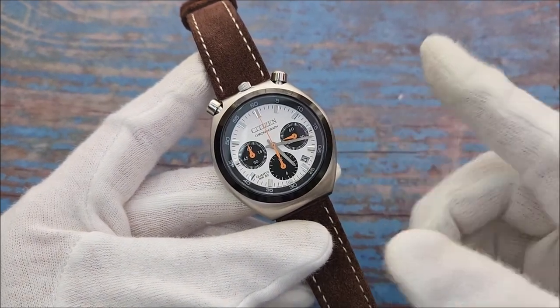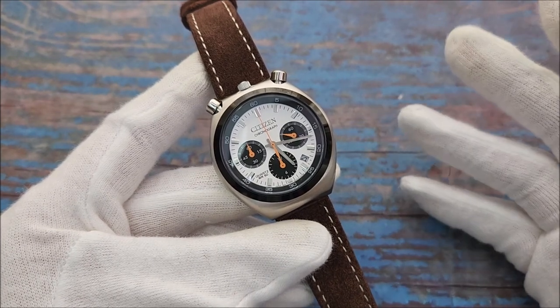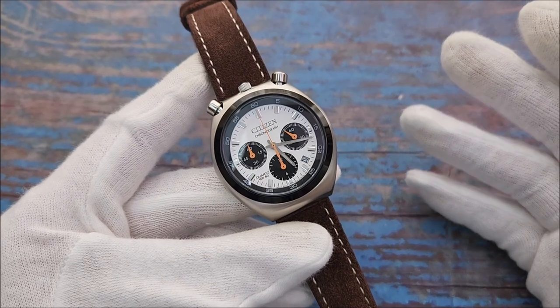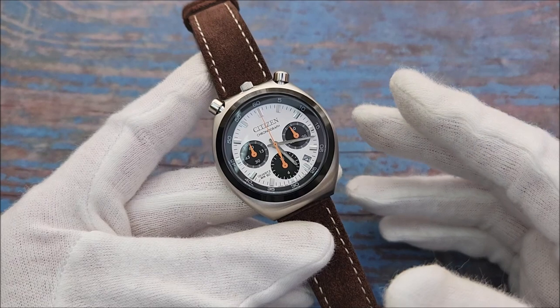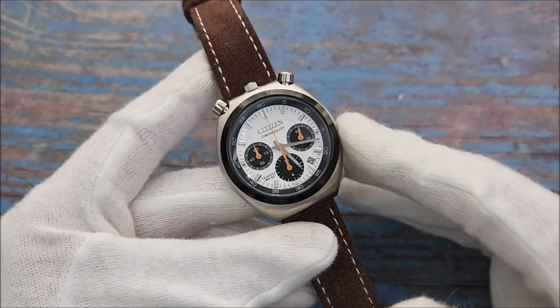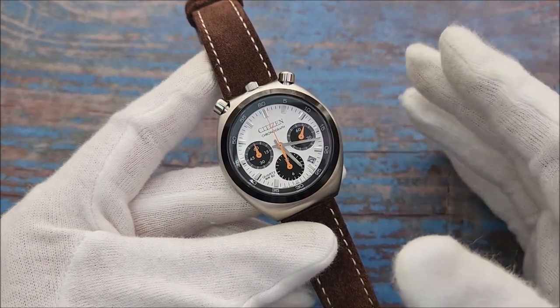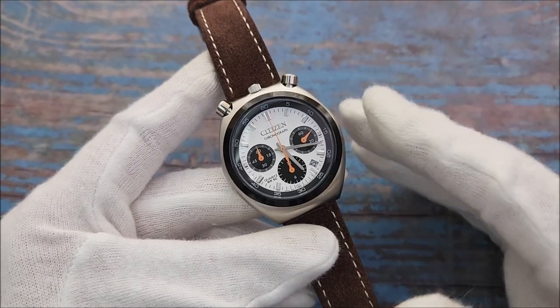Today I have in front of me a quartz watch from Citizen. Some are calling this a cash grab from Citizen, which I think I cannot deny, but I think I'm still okay with it. It may be the only Citizen watch that I like on this channel. This watch is inspired by the old Citizen automatic Bullhead watch from the 70s.